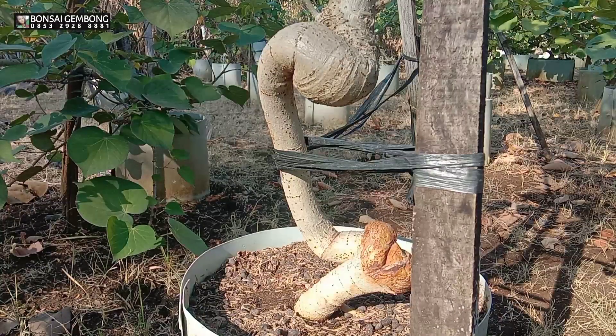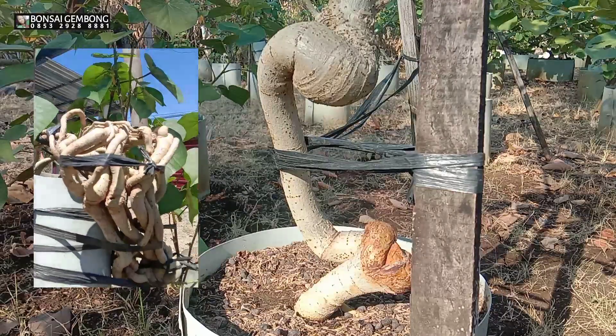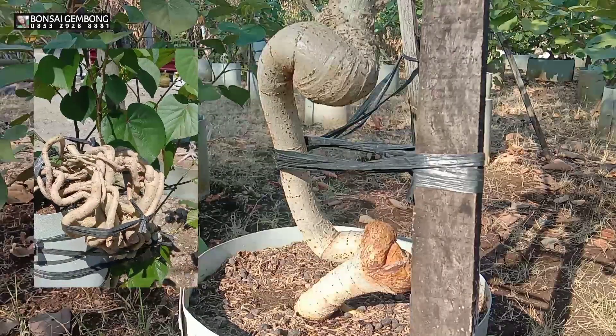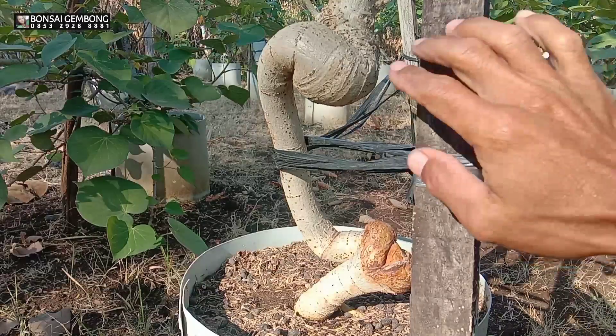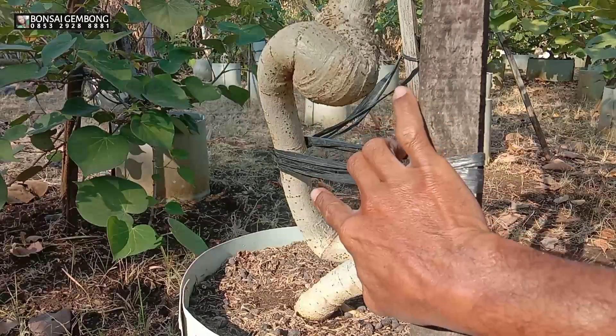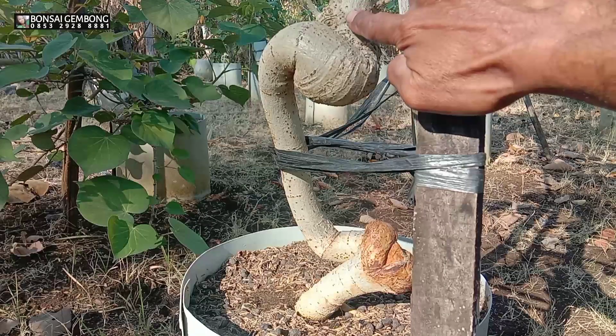2 bulan yang lalu saya lakukan tahap tekuk, dan nanti saya mau memaksimalkan bahan yang biasa ini menjadi luar biasa. Kita langsung lihat ke bahannya seperti apa. Kalau seperti yang kita inginkan seperti pada contoh gambar di samping, tentunya bisa lebih maksimal untuk kita lakukan tekuk dengan memaksimalkan banyak akar yang keluar dari budidaya turun cangkok. Untuk bahan ini hanya ada satu akar untuk batang utamanya.